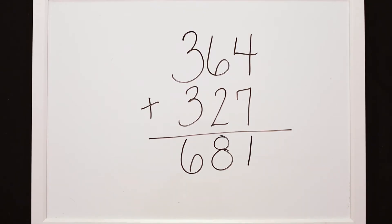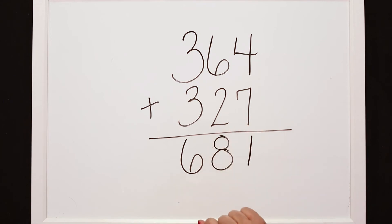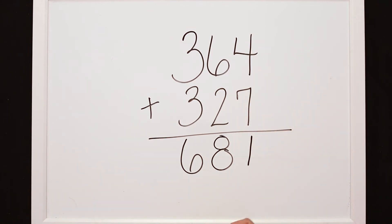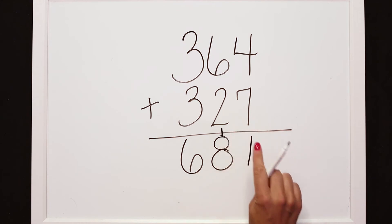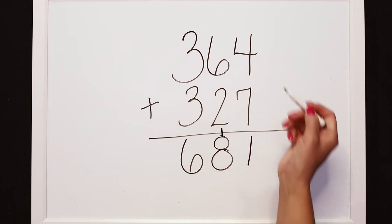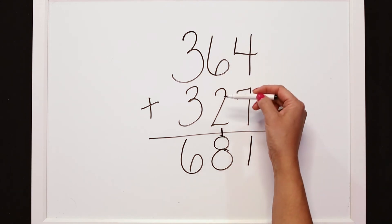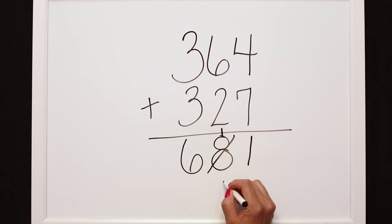Looking at what Ryan's saying, I think he's correct — we did not have a regroup in the tens, so we need to fix this problem. If we have 4 plus 7 equals 11, we need to make sure that we are showing that 10 — our 1 and our 10 — so that we can accurately add our tens: 6 tens plus 2 tens plus 1 ten is actually 9.